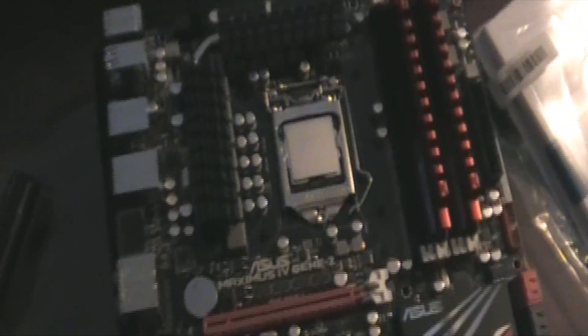Quick look at the motherboard - got the chip in and I got eight gigs of RAM in so far. The RAM looks pretty cool. Sorry about the low lighting in here, it's my office so it is what it is.